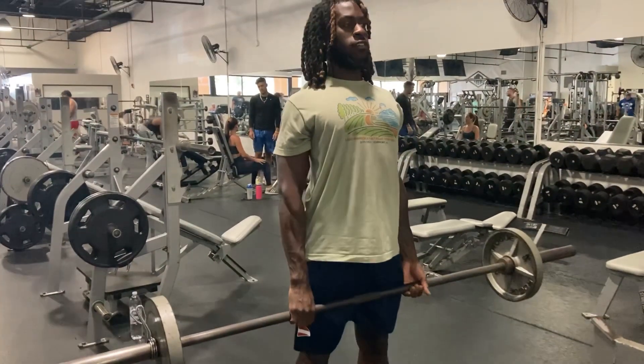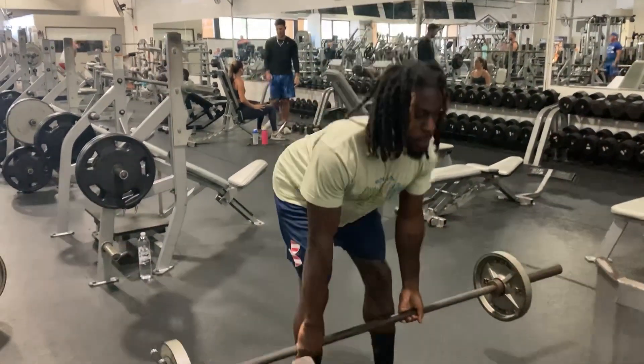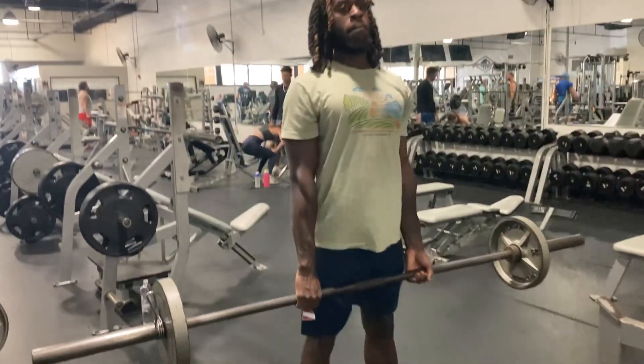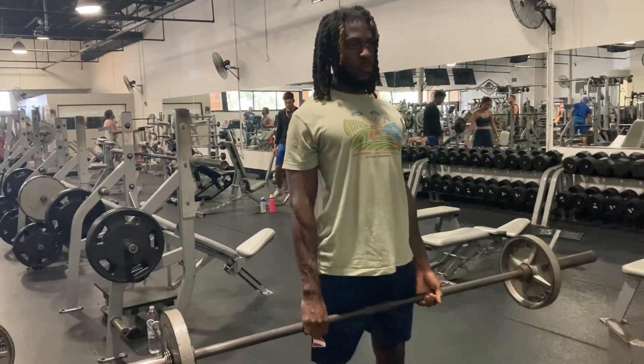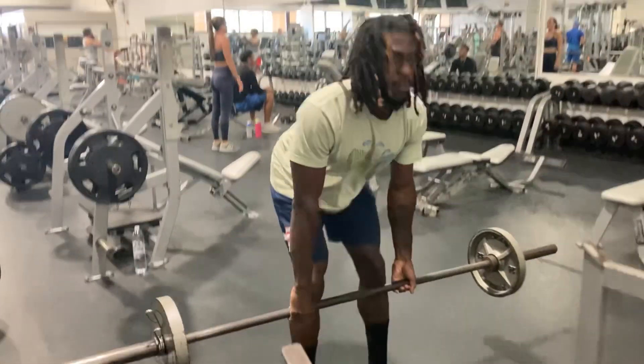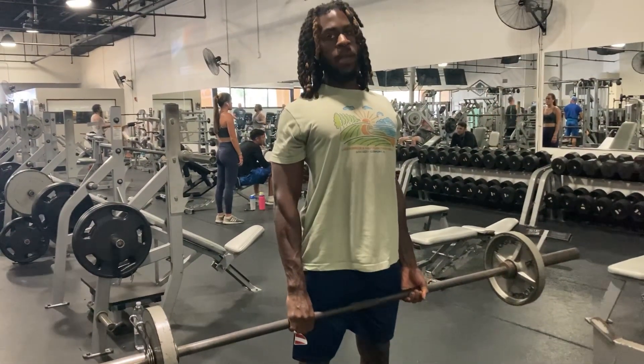I'm going to show you some deadlifts. Squeeze every muscle at the top. I'm just going to put it down and back — keep your core tight.